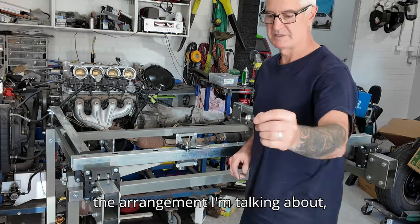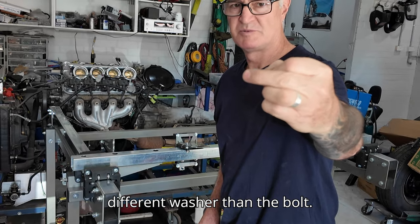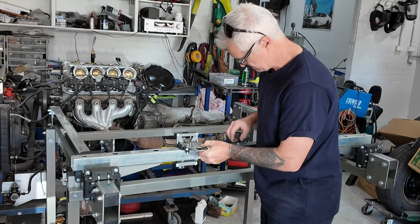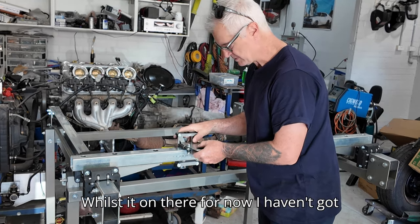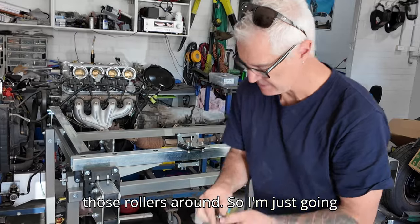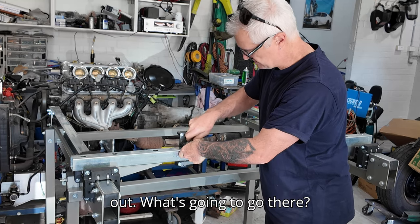There's the arrangement I'm talking about - it's got a little standoff, a bearing, a little 3D printed washer, then the bolt. They come up through the frame. For now I haven't got the bearing arrangements for those rollers, so I'm just going to put a couple of bolts in there to hold the plate down until I get those rollers worked out.